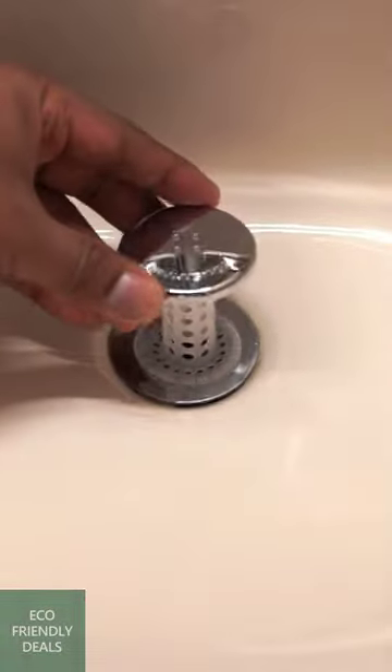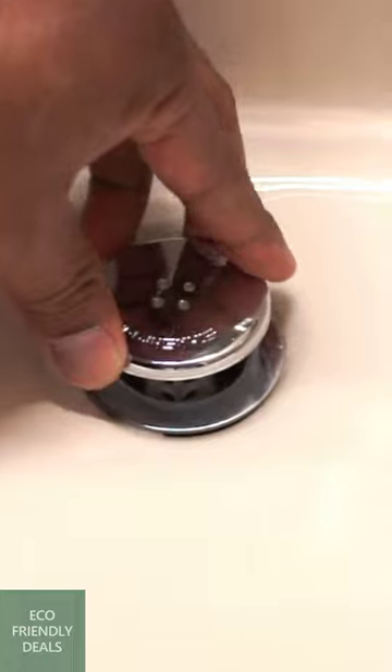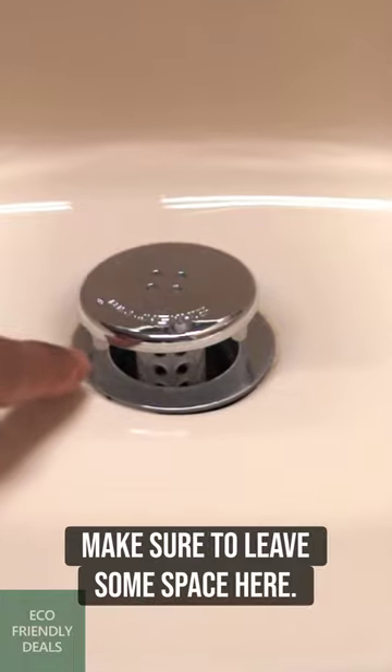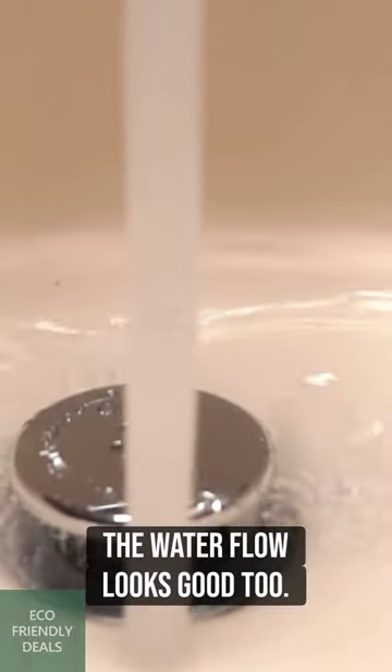Put this in, and make sure to leave some space here. The water flow looks good too.